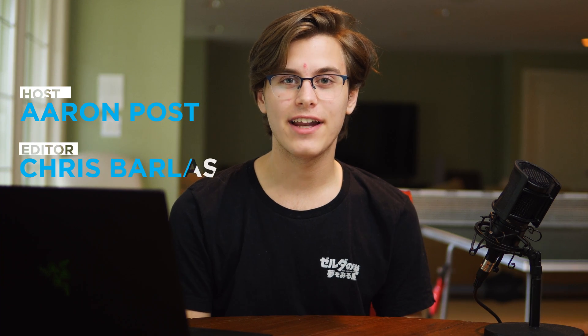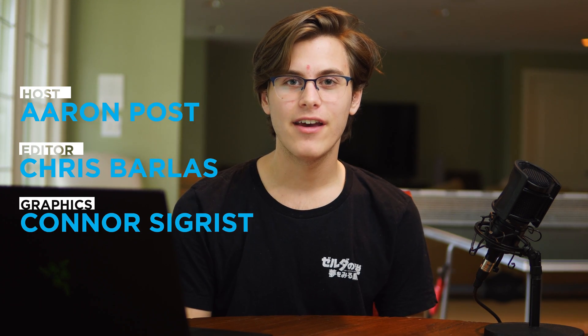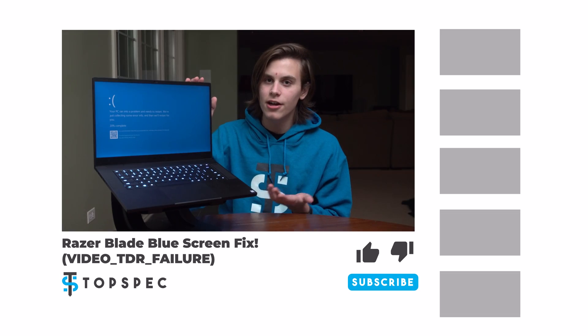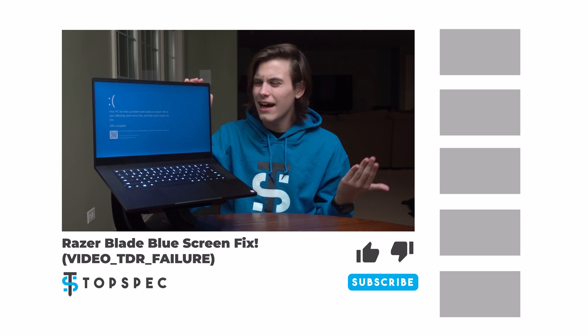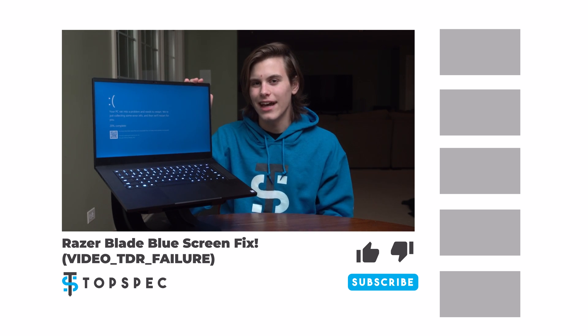That concludes this video. If you have any questions, be sure to leave a comment, and links to all of the products I used in this video are down below. By the way, another common problem with the Blade 15 is its blue screening, which I already made a video on, so if you're experiencing that, be sure to check out that video. As always, I'm Aaron, and we'll see you next week.